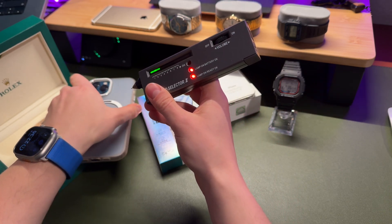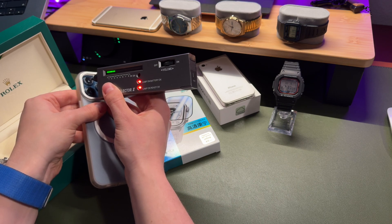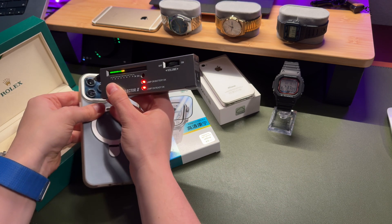Let's try some other stuff like the iPhone cameras. Apple claims they are using sapphire material. Looks like it's true.